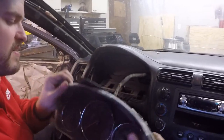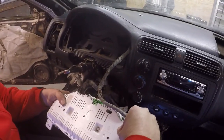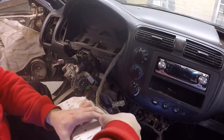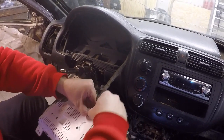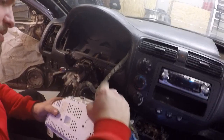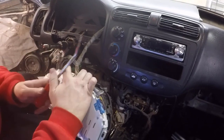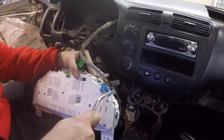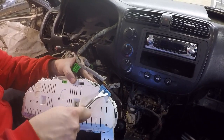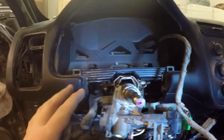There we go — disconnect this and this, and it should come out. This is probably the cleanest part of the entire car. So there's the gauge cluster — now that we have it out we can move on.